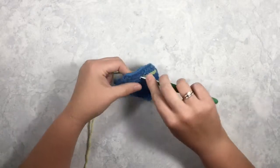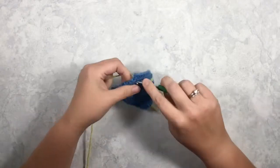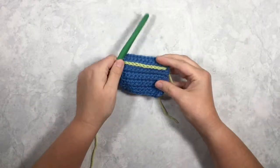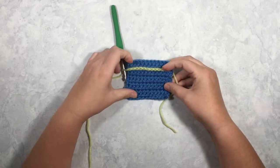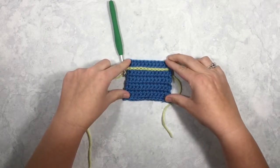I've used it in a few of my patterns — in my fishbowl pattern to make little seaweed, and in my backpack pattern to make lined notebook paper. But I've also seen it used on dishcloths and purse straps, so it's just a fun way to add a little extra something to your piece.